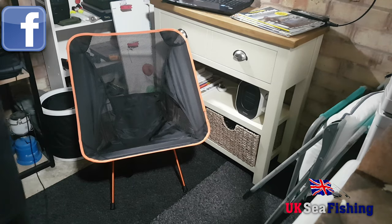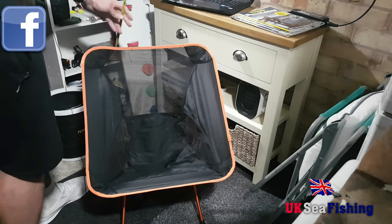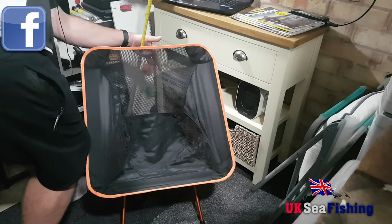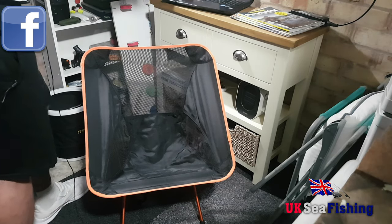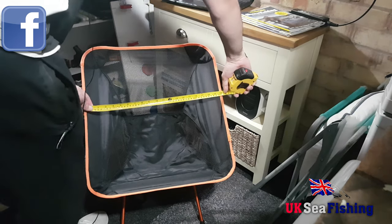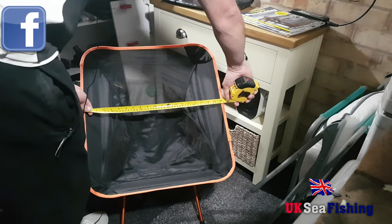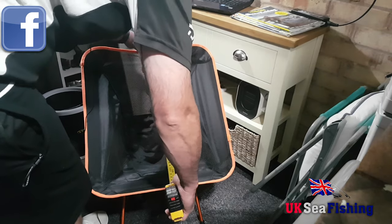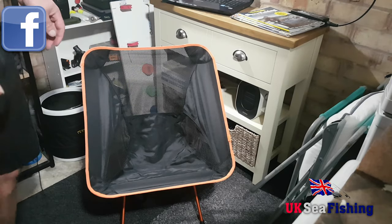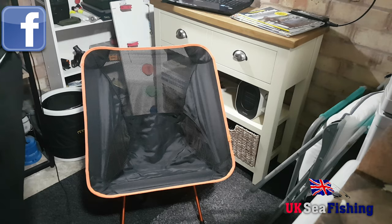We'll have a quick look at the measurements while it's set up. Height wise, to the top of the chair is two foot three inches. The width is 20 and a half inches. And the distance from front to back is 23 inches. So yeah, it's quite low, but that could make it more comfortable — great little camping chair or fishing chair.